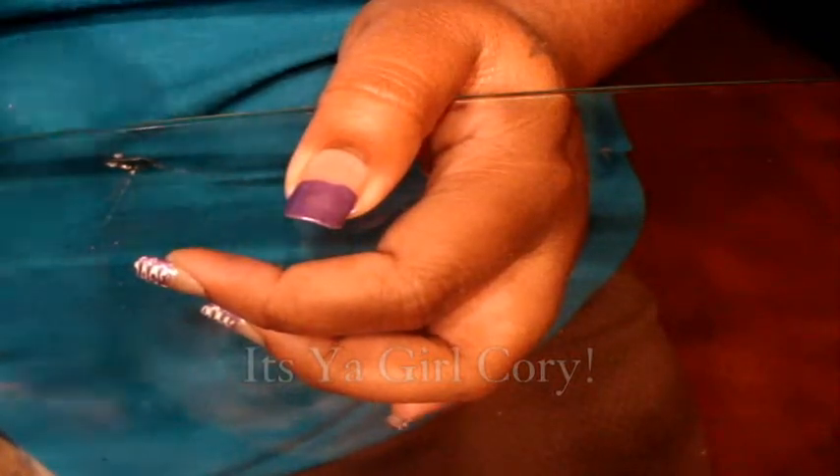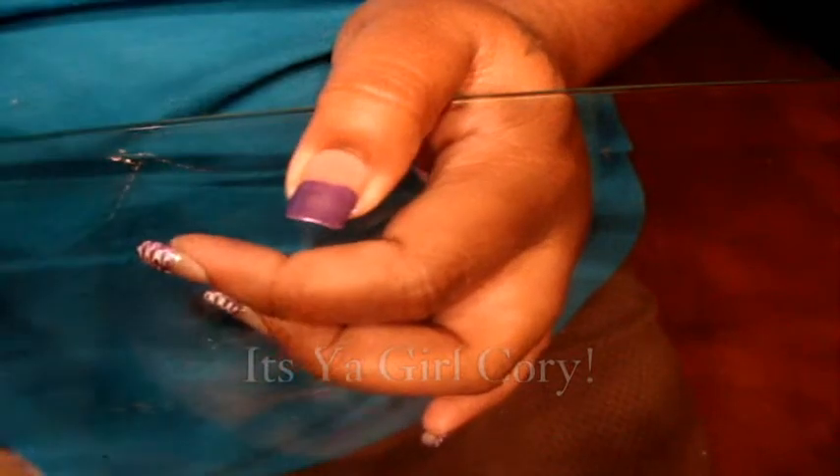Okay, now you just want to apply the clear — not a lot, but more than just a regular coat of polish, so it could be a little — not runny, but you know what I mean.